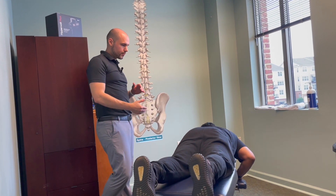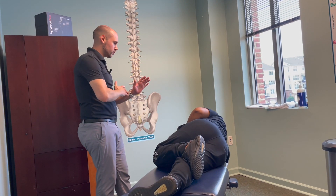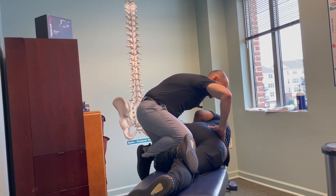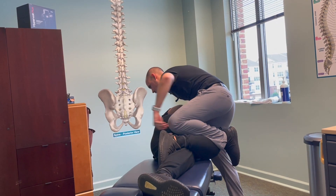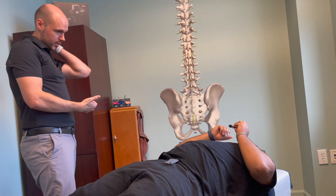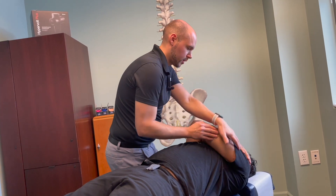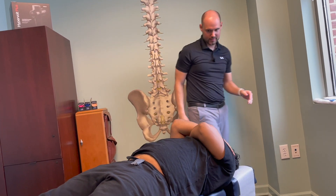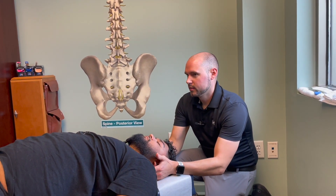Go ahead and lay on your right side. Keep the bottom leg straight and bend the top leg. I'll put my thigh on your thigh to move your lower back. Go ahead and cross your arms — just relax. There we go. Now lay on the other side. There we go. Now lay on your back — I'm going to put my hand between your shoulder blades and get some movement in your upper back. Big breath in, breathe all the way out. First neck adjustment — let's go ahead and relax.